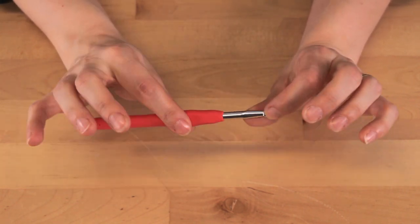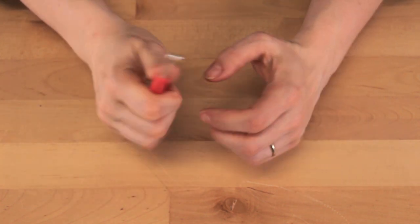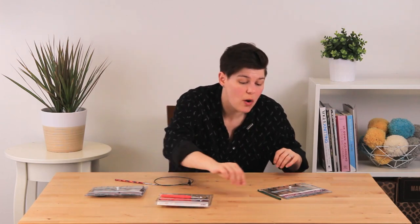It has a slightly smoother tip at all points — in the throat, in the mouth, and at the tip — so you're less likely to snag your yarn or pull your stitches apart. I find it has a really comfortable feel in my hand, but I know everybody's different.